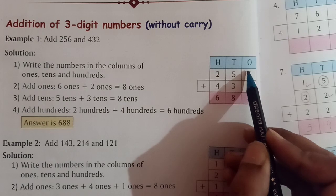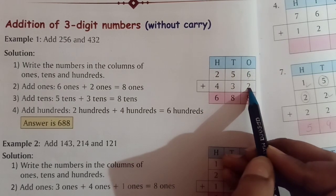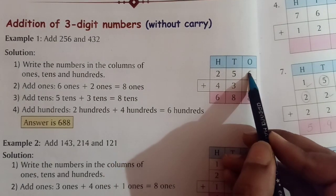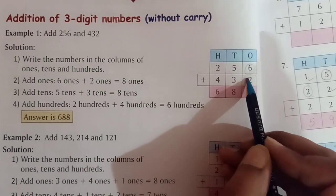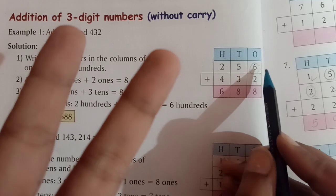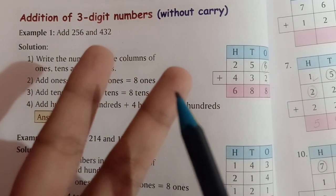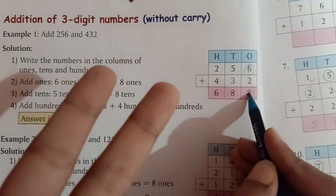We will keep the bigger number in the mind, and for the smaller number we take out fingers. Like 6 is a bigger number, so we will circle it. And for 2 we will take out 2 fingers. Then we will count after 6: 7 and then 8. So the answer will be 8.